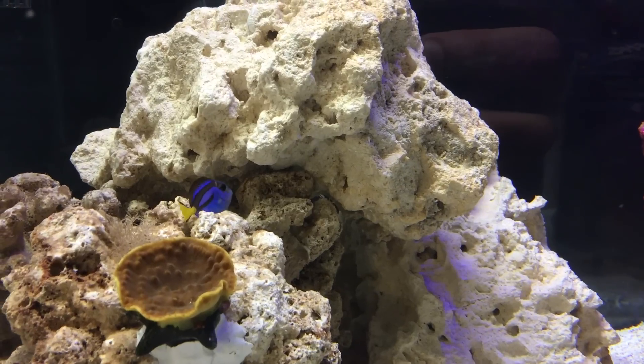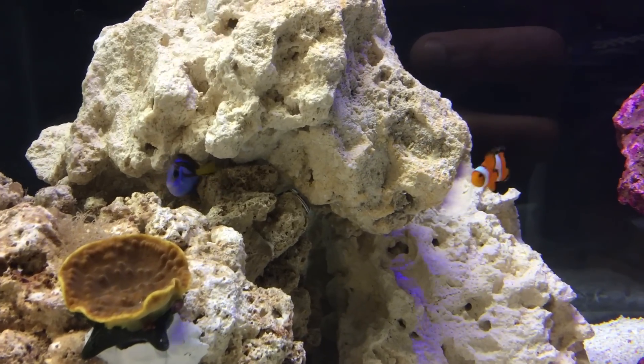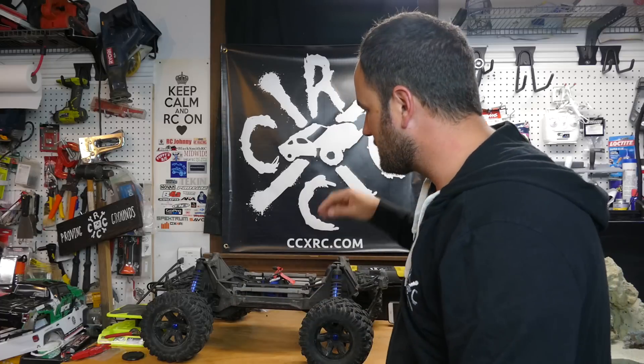Hey, hey there, my RC people! How's it going? Tony here, CCXRC. It's been a while — it seems like forever — but don't worry, I have been running RCs, breaking them, and having a blast. Just haven't had time to do any videos recently. Summer has been nuts for me — not only around the house but also with travel for work, work projects, and we've been getting the tanks going. Just got a saltwater tank set up in the garage here in the hobby room.